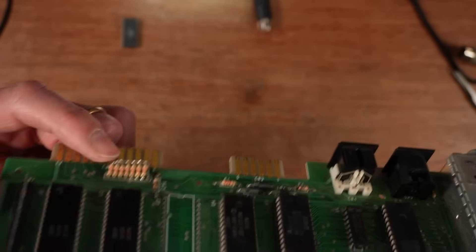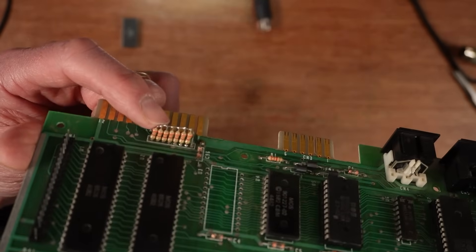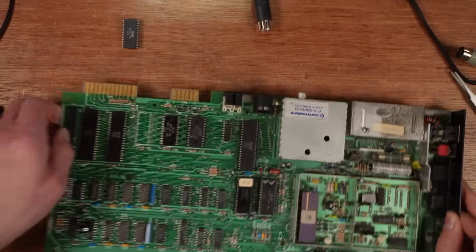There isn't anything else I've noticed — except this resistor array here, look at that. So help me. You're my only hope. Good luck.